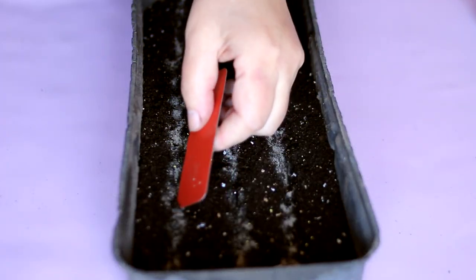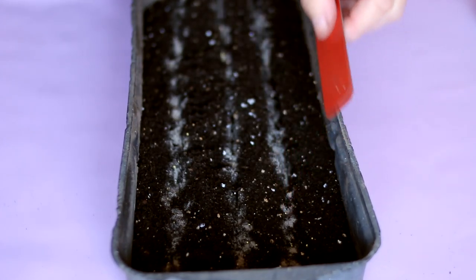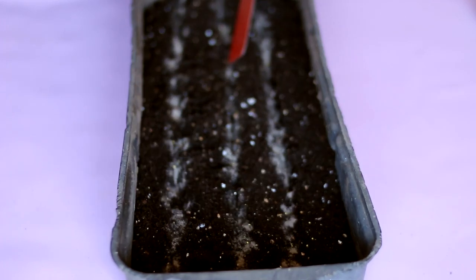Alyssum seeds are very small. I sow alyssum at the end of February in order to have flowering plants in the flower bed at the beginning of May.